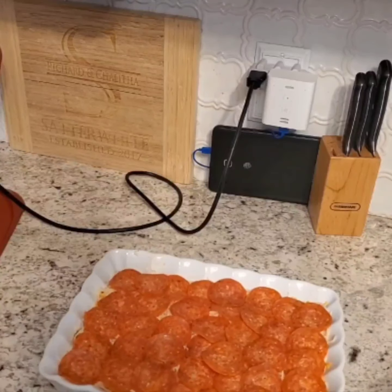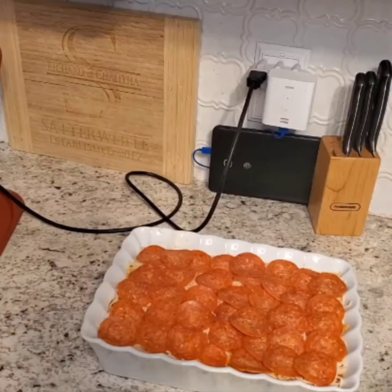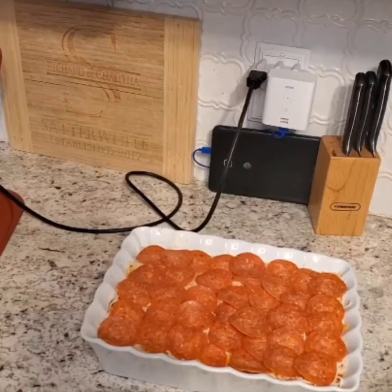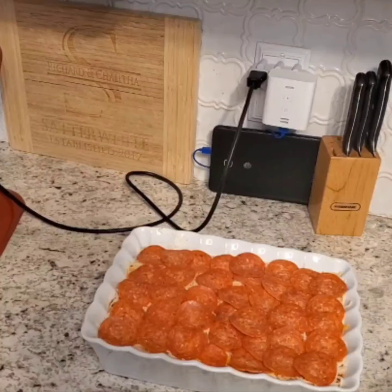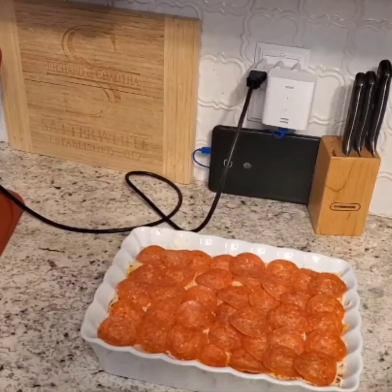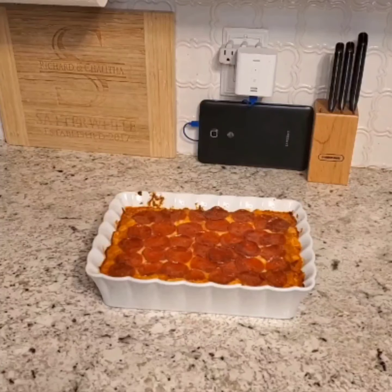See, there you have it. Now it's time to stick her in the oven. You let it bake for 35 to 40 minutes. 35 minutes later, we have Super Bowl pepperoni pizza dip, right on time for the Super Bowl.